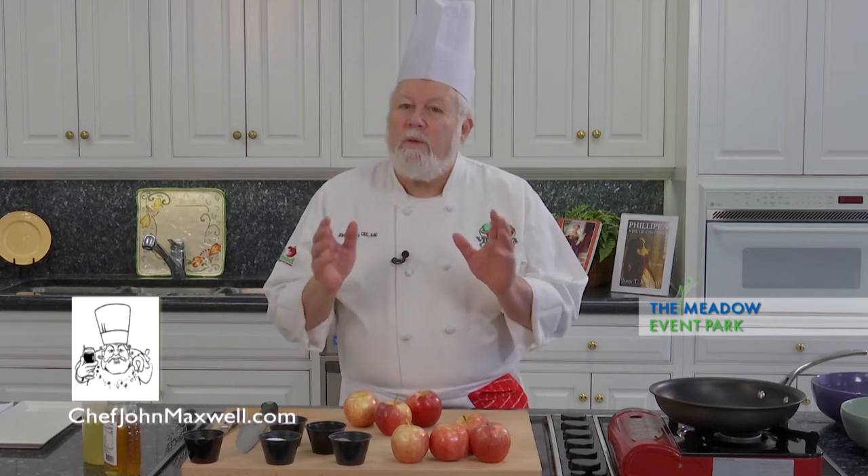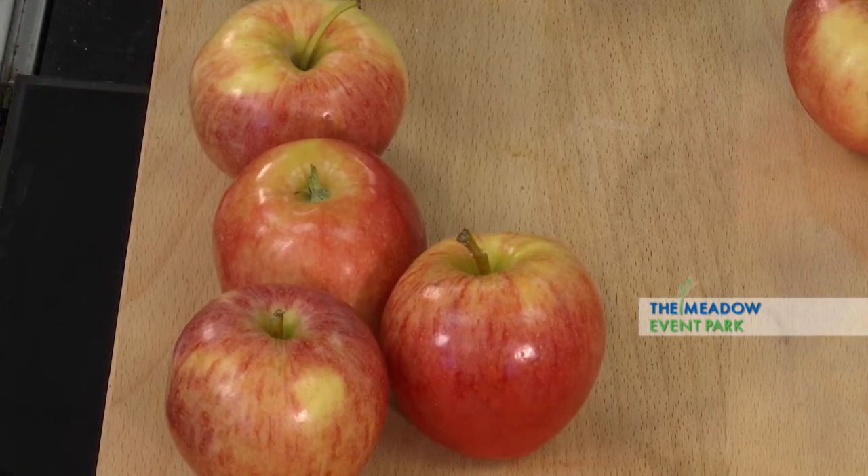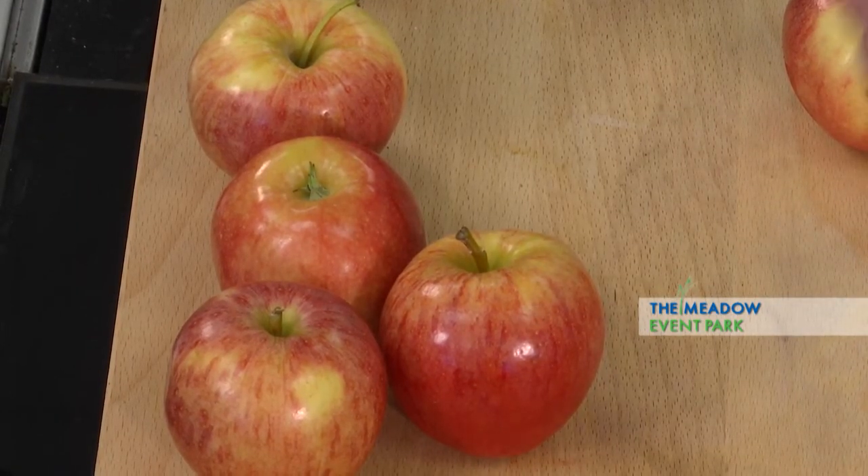Today, we're going to the western part of the state. We're going to use some tilapia that's farm-raised out there and some beautiful, beautiful Virginia apples. So get ready — we're going to do a fish with apples.